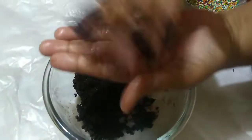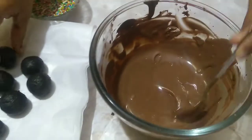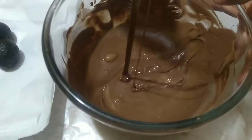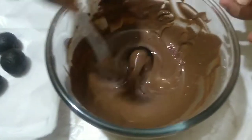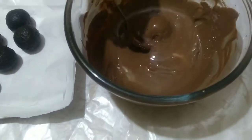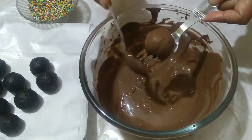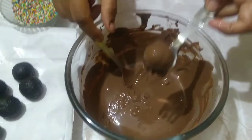Then roll it into medium size balls like this. Then dip them in the melted chocolate. Take out carefully. Add some rainbow sprinkles.